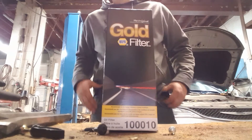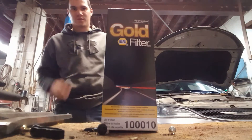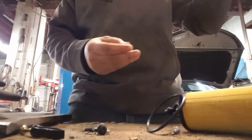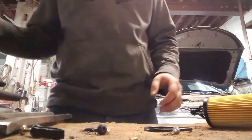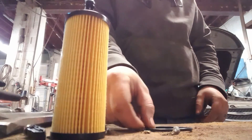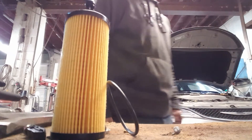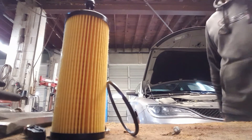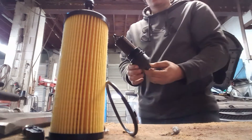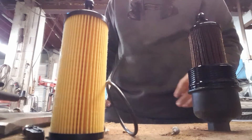Burst Mill video here today, and we're going to swap a canister filter out — the old filter out of a Chrysler 200, 2015 model.